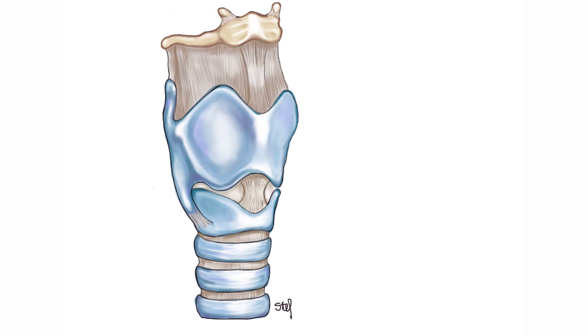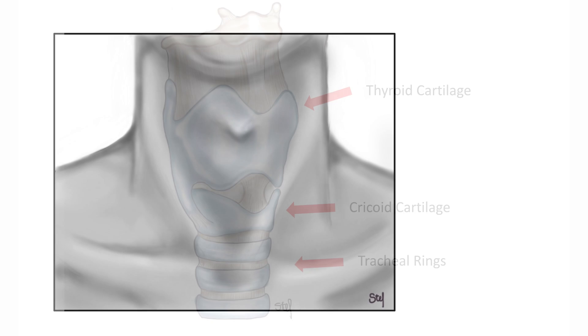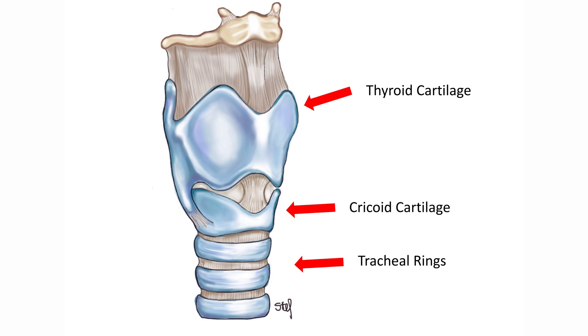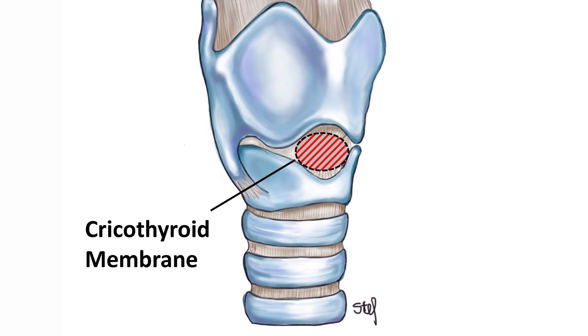First, let's review the anatomy of this region of the neck. The anterior neck contains the cartilaginous framework of the airway: the thyroid cartilage, the cricoid cartilage, and the trachea. The most easily palpable landmark is the notch at the superior border of the thyroid cartilage. Moving inferiorly, the prominent ring of the cricoid can also be felt. Between the thyroid cartilage and the cricoid cartilage is a soft area that coincides with the cricothyroid membrane. In both techniques, this is the area you will enter.